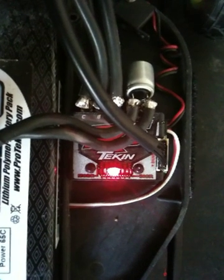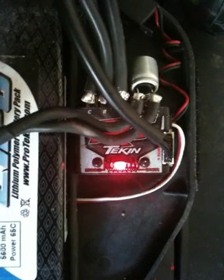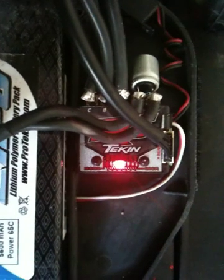Let me zero out my radio here. As a standard, most radios will calibrate just perfectly fine when you set your end point travels to 100 and 100, so it's a pretty good place to start. It's also default for most radio systems, so that's usually what we go with most of the time.